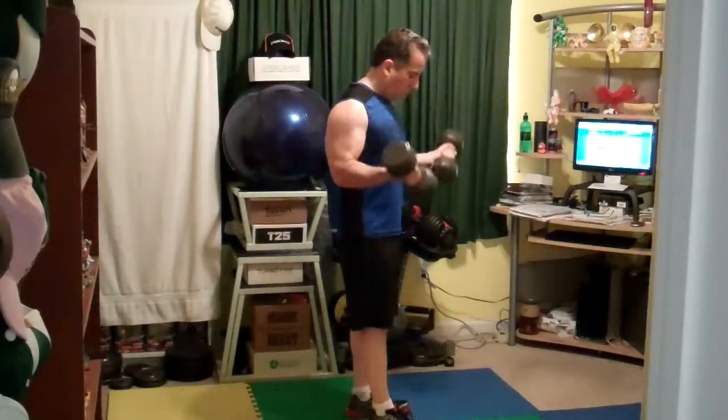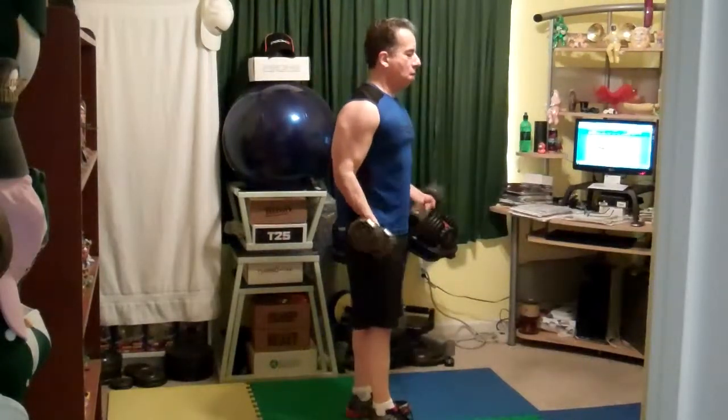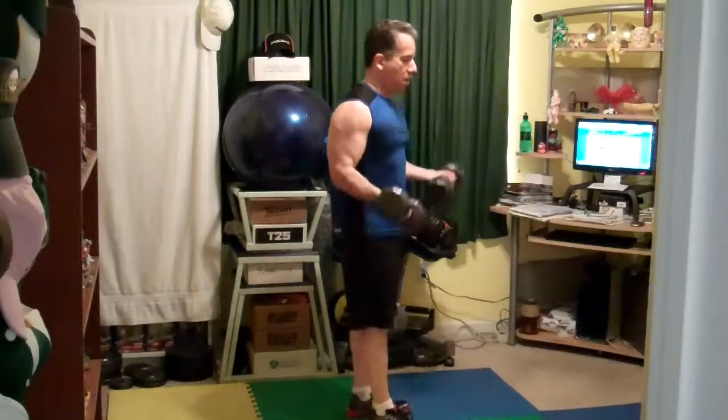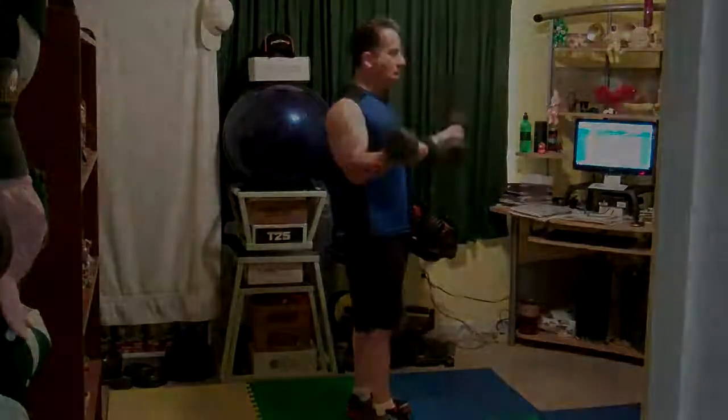Not so good. Good. Here, they've got the classic Tony Horton one foot in front of the other — athletic stance with the bands. This is just the best way to go, right? That way you can control the tension. Slow it down. It's not a race. Good, slow it down there.